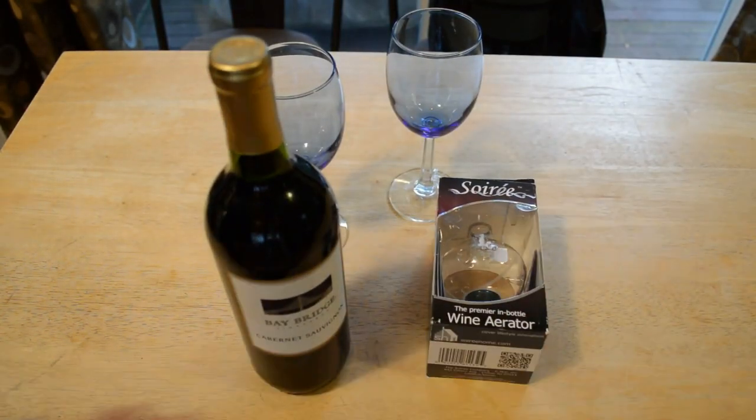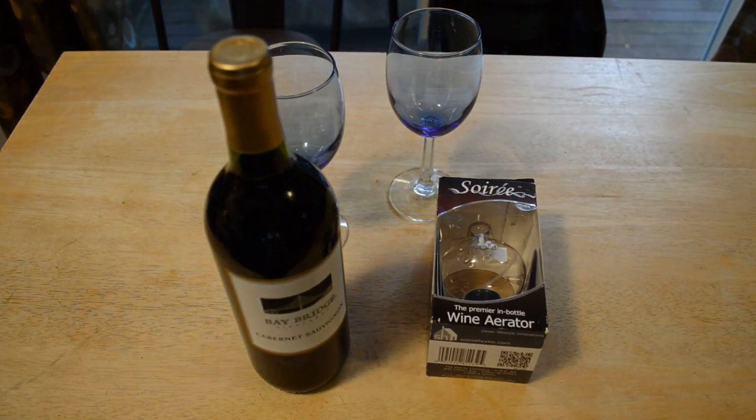Hey, what's going on everyone? Welcome to the review of the Soirée — S-O-I-R-E-E — and you can find it at soireehome on Amazon. It's the in-bottle wine aerator.